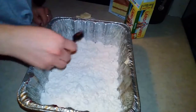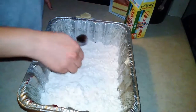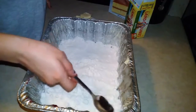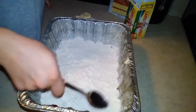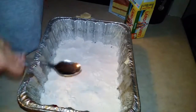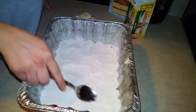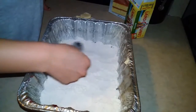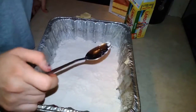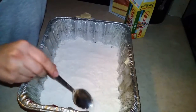Pat it down with a clean spoon. Anything on the sides you kind of want to get that off, like the cake mix, because it will burn on the sides like anything else. I have my oven preheated to 375, and I'm going to leave this in here for about 35 to 45 minutes. You might need a couple more minutes after that depending on your oven. Just keep an eye on it.